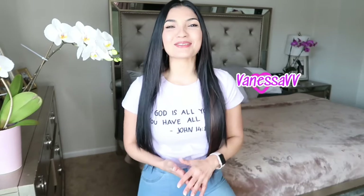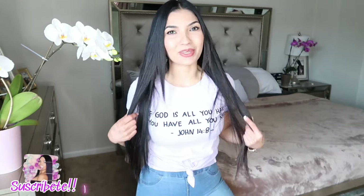Mi nombre es Vanessa. Para los que no me conocen, y antes de comenzar, en el día de hoy tengo en esta camiseta un bello mensaje. Está en inglés, pero se los voy a decir en español: Si Dios es todo lo que tienes, tienes todo lo que necesitas.